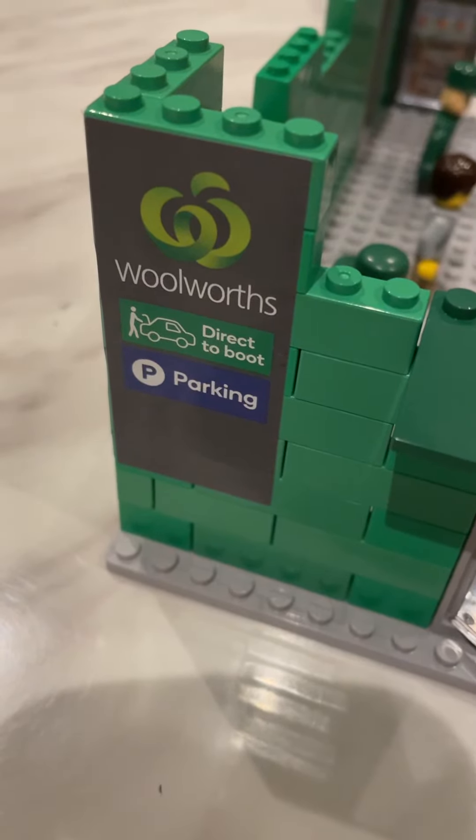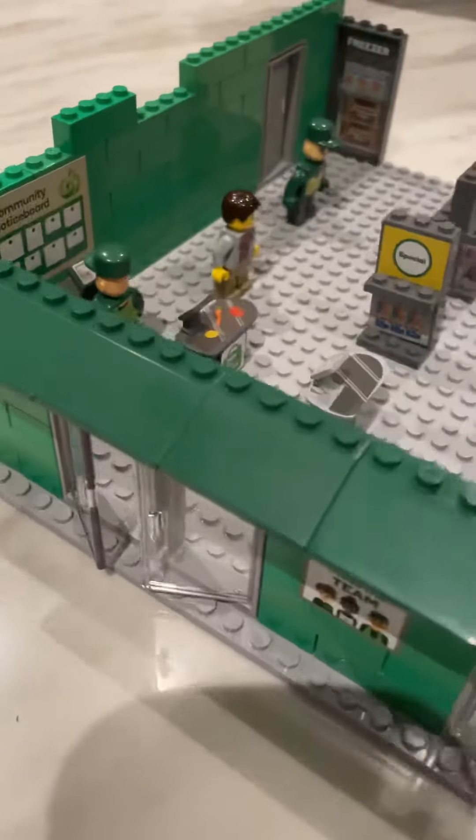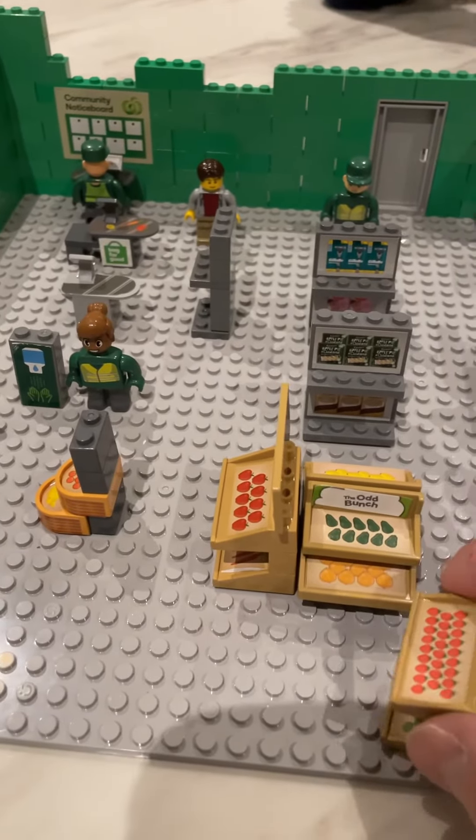We've started building the Woolworths Bricks promotion items. This is what it looks like so far. With this video we'll give you an introduction to each of the pieces.